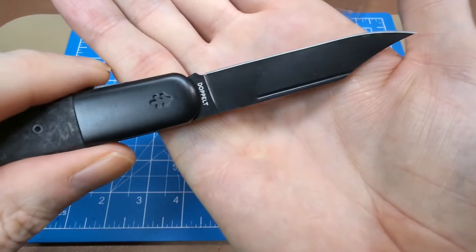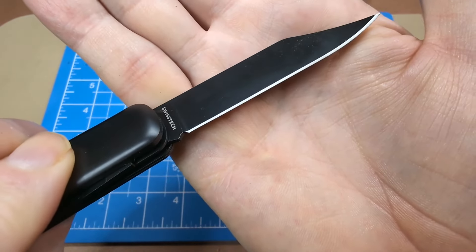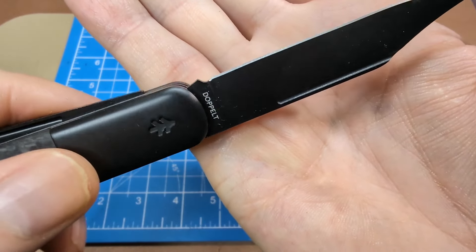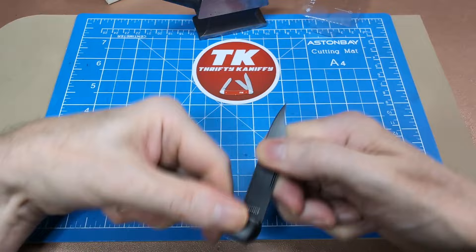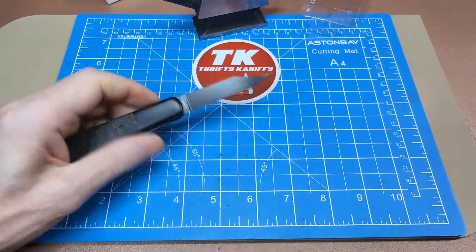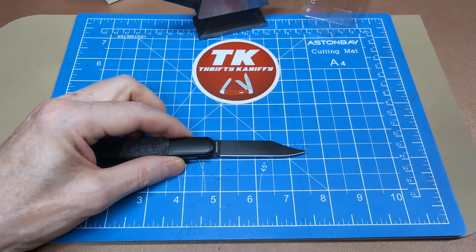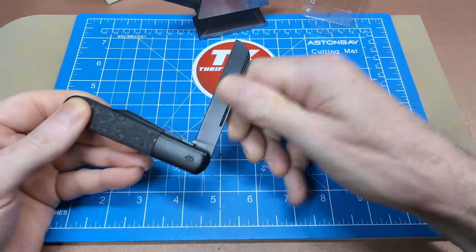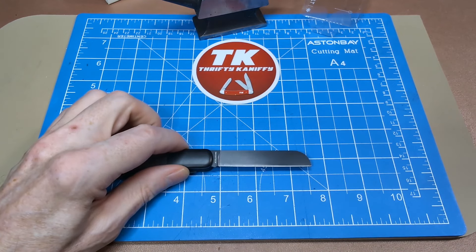Not much of a sharpening choil — you'd probably be best suited to add one yourself. The tangs are not super extended out, so you get quite a bit of cutting edge. I'd say slightly over two and a half — let's call that two and five eighths inches on the cutting edge. The same roughly on the sheep's foot — about two and five eighths. No half stops on either blade.